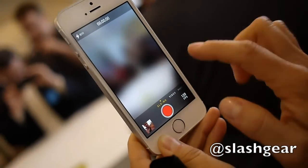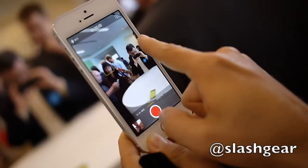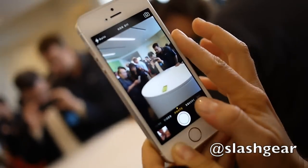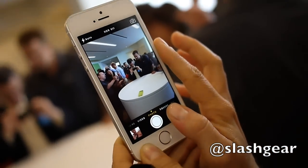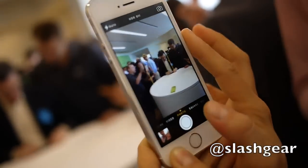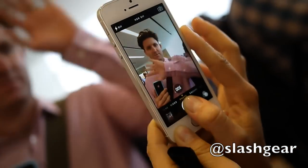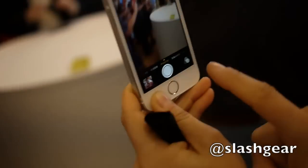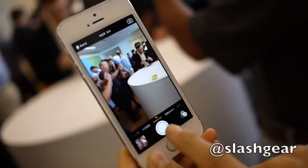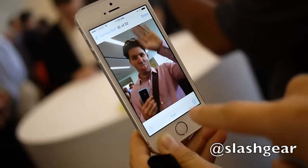Let me also show you burst mode. So you can swipe to the still. Do you want to do another little demo for me? Just do the wave again. So we take a bunch — there you go. What I did was I just held the shutter button down.